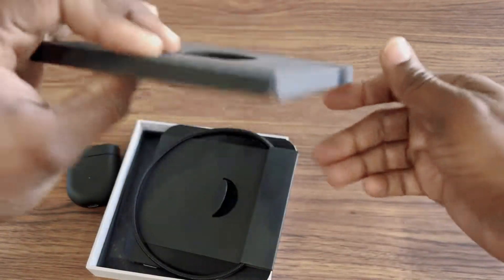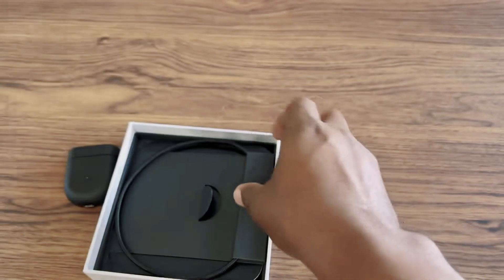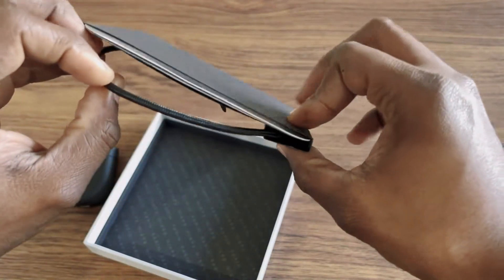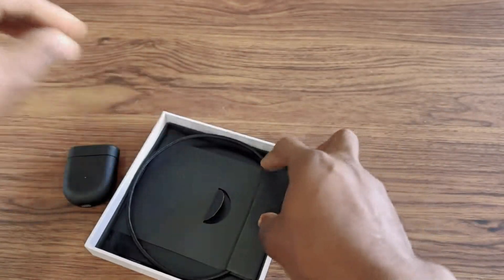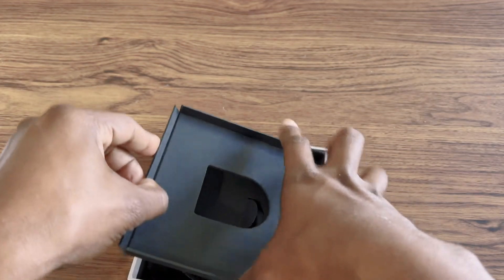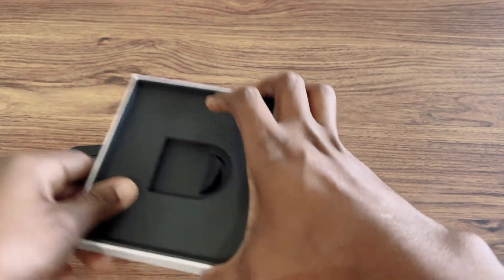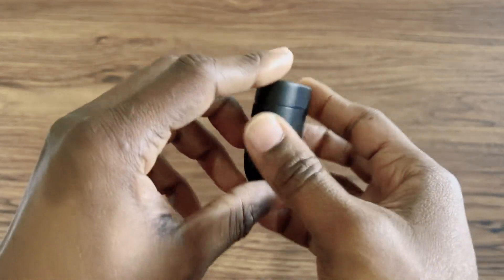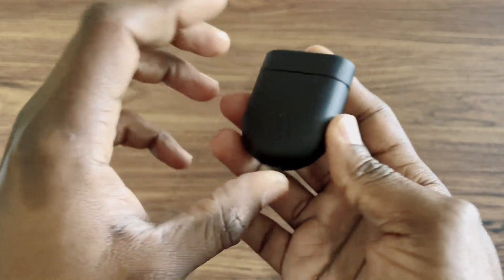If you remove this cardboard, nothing special inside — and then a USB Type-C cable, also nothing really special about it. Put this on the side. This is the Bluetooth charging case, and it's pretty nice — pretty compact and slim, not too big.